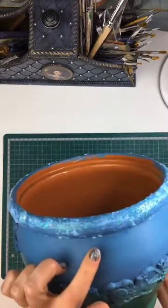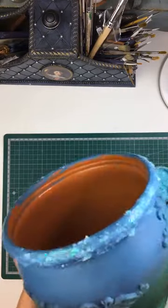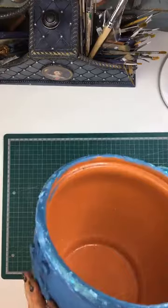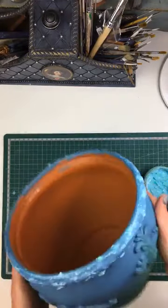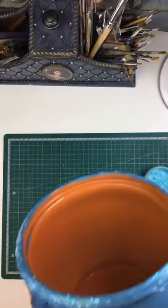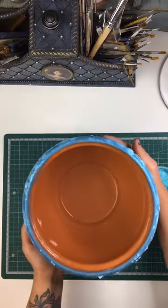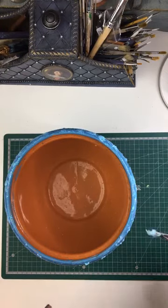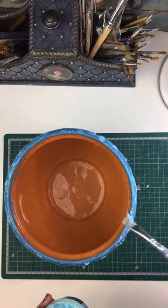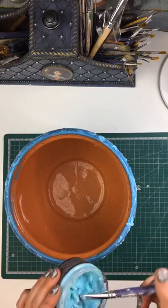It's kind of starting to dry up in a few places where it's not as thick, but of course you can still see the opaque bits in it. I think I'm just gonna leave it at the top, and instead of going over the bottom rim, I'm just gonna add more to this top bit here.